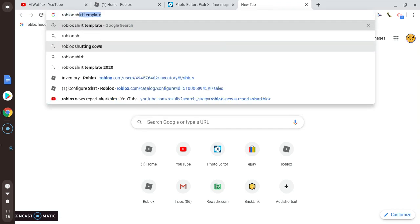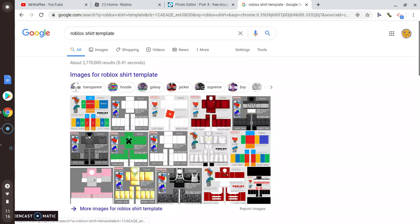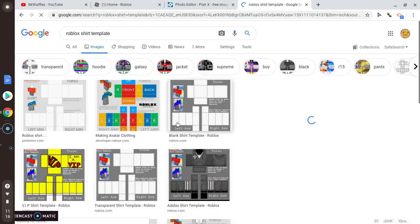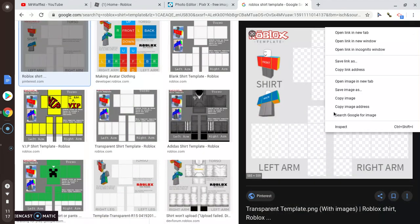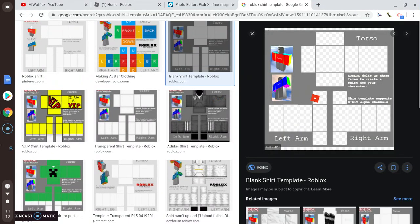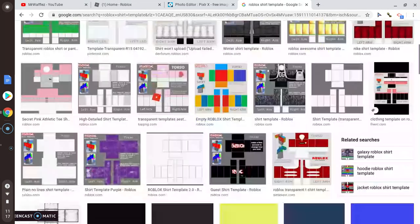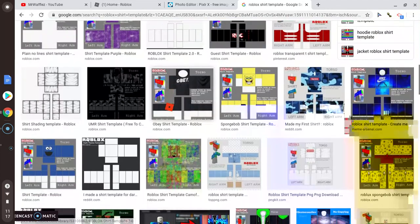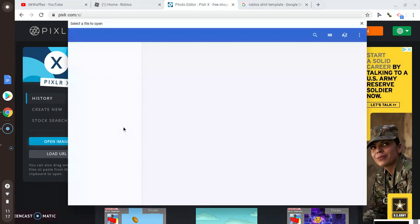Search for a Roblox shirt template. This one is a little too blurry, I think. I'll save it already, so open image.